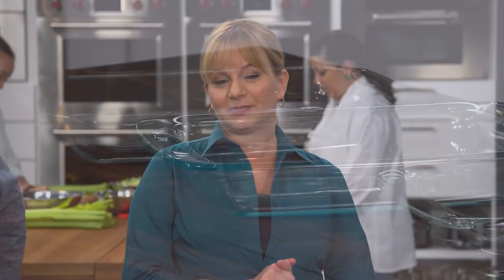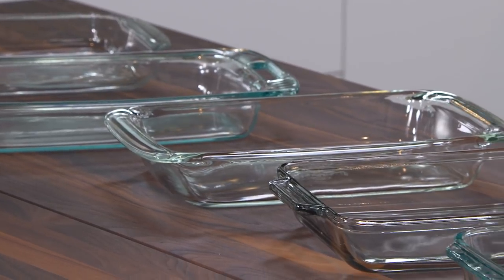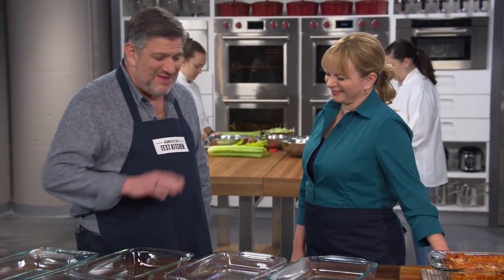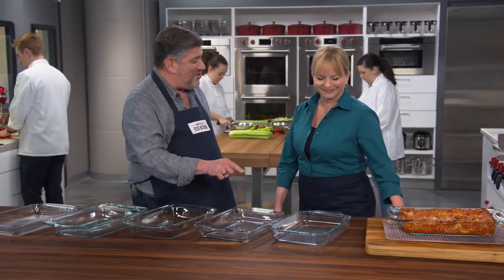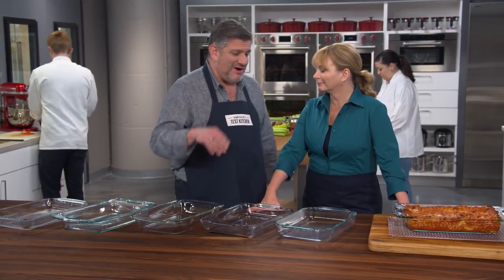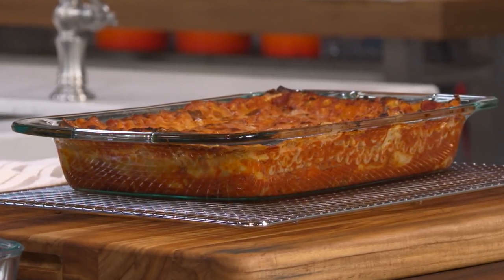Glass baking dishes have been going in and out of American ovens since about 1915. Adam is here to tell us about the rectangular baking dish — which one to buy and how to use it. These are three-quart, 13-by-9 glass baking dishes, and if you are a casserole fiend, these are one of your kitchen best friends. They are the go-to baking dish for casseroles, lasagnas, cobblers, and crumbles.